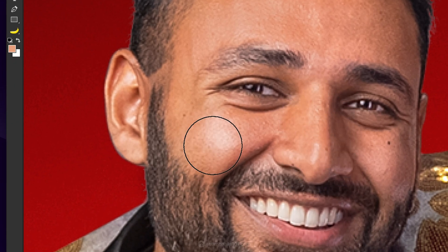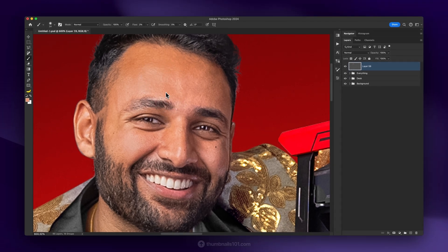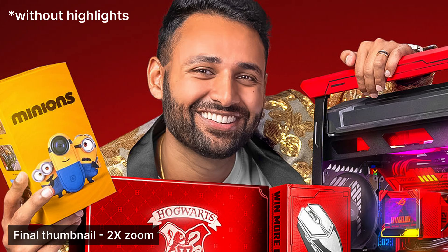After that, I'll simply start painting over the highlights to reduce their visibility. I'm sampling colors from all around the face so it can end up looking more realistic when I'm finished. And now that I'm done with this, you can see the clear improvement with before and after. This process took me less than 60 seconds, and look at the significant difference it made in the finished thumbnail. Truly incredible.